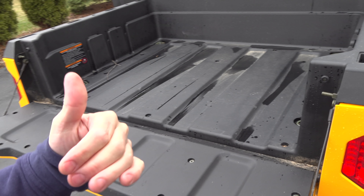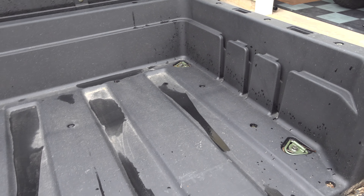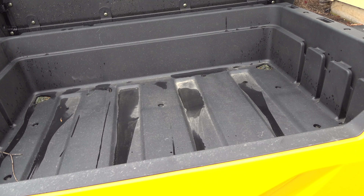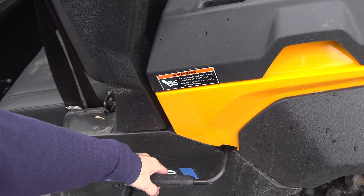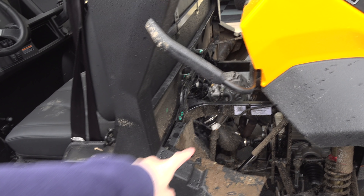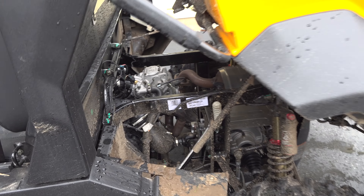If you guys were here touching that, you'd be like, wow, that's sturdy. Inside, we have a system where we can lay things out, and they have accessories where you can compartmentalize it. There's also a bed light option for loading at night. For the dump, it's hydraulic-assisted — just a quick dump right here.